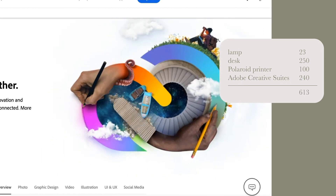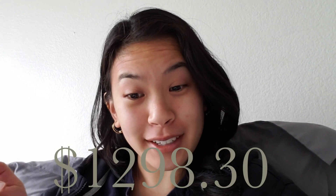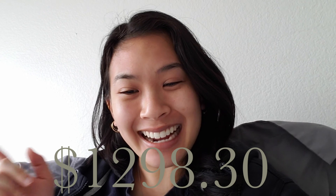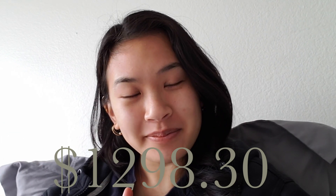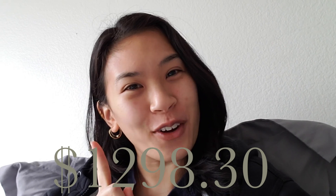The moment you've all been waiting for — and the moment I've been dreading the most — I have spent $1,298.30 on my small business so far.